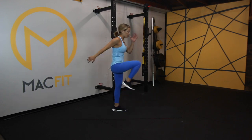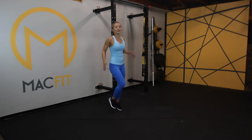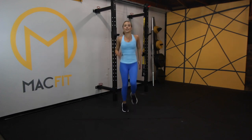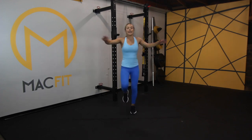Make sure you're engaging your core. Pick your intensity level and stay with me. We've only got ten seconds left, then you get a rest before going into our next exercise, which is a little lower in intensity. And rest.